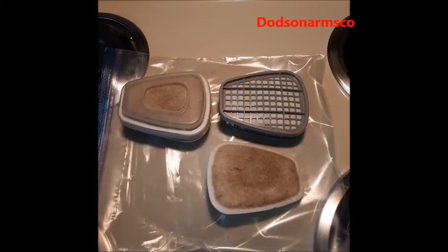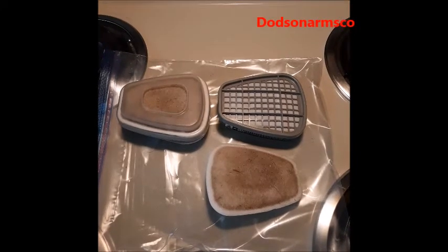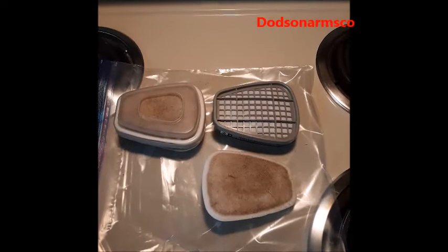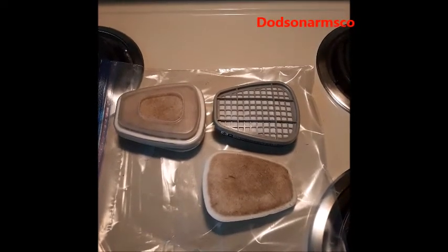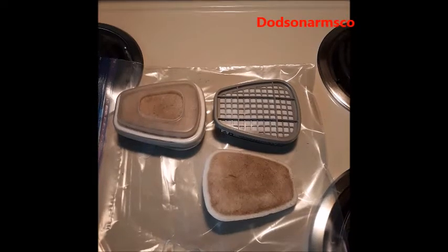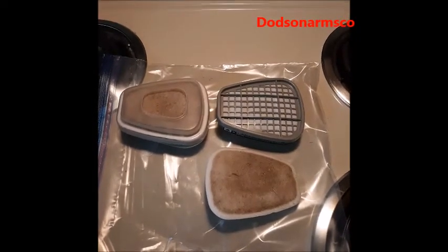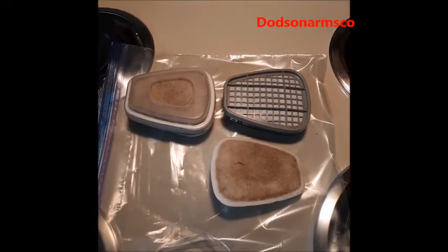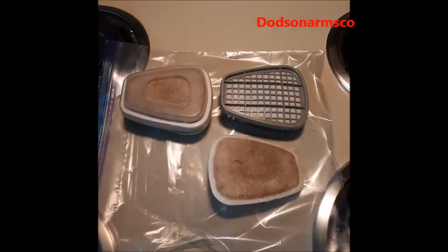Today in this installment of nuclear war survival skills we're going to talk about filters, pre-filters, and how to use them and why you should. This is not only for nuclear war — it's also for homesteading, bush hogging, or using any type of respirator.